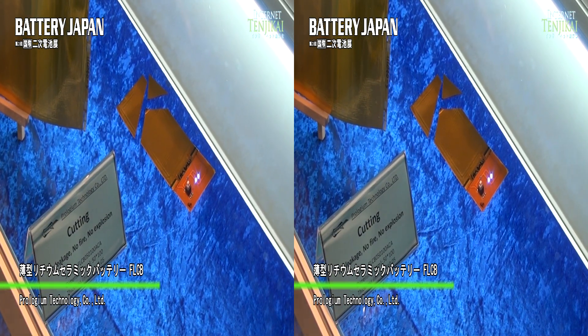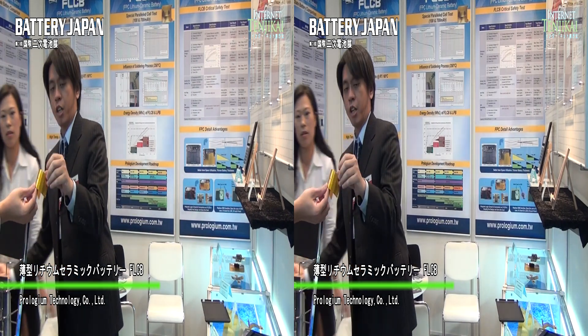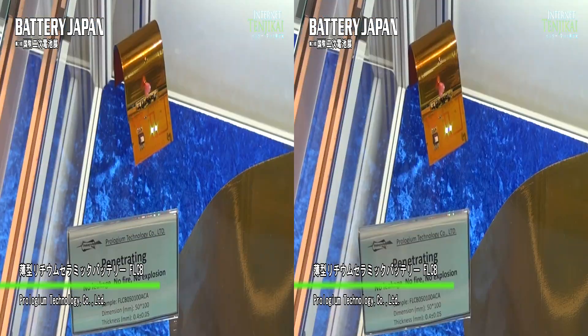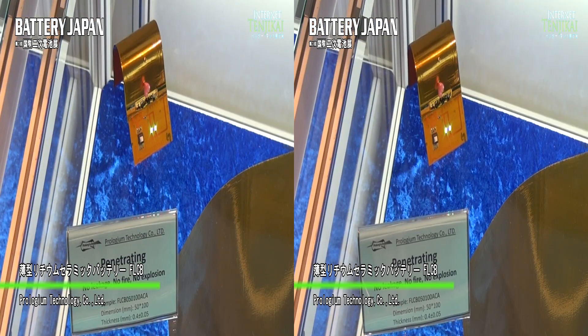And not only that, we can do a kind of penetration. Even under the penetration, they still have the power, can work, no problem.